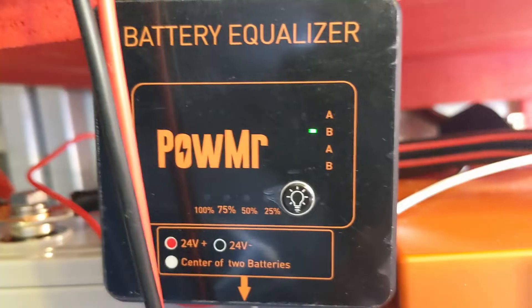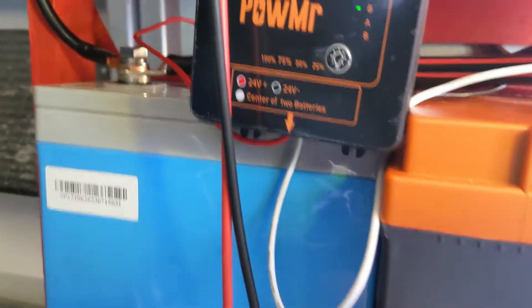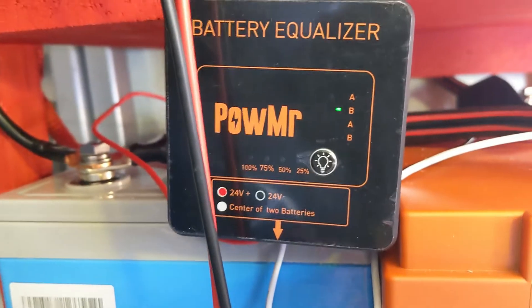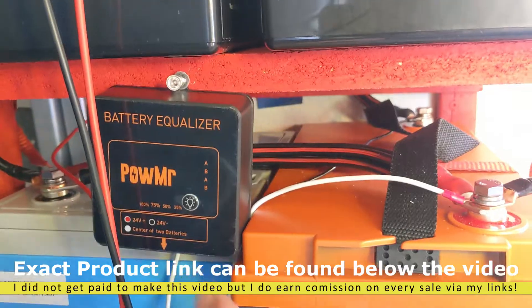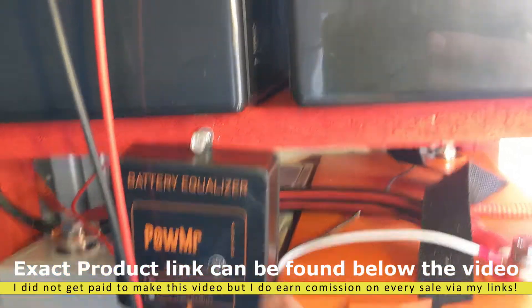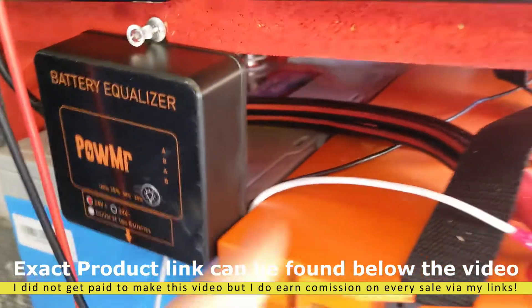So right now it's pushing up to 5 amps between this side and this side. So it definitely works, but you have to wait all the way to the top. Now what I'm going to do is mount it in a more convenient position, because this is inconvenient right now. The convenient position is going to be right over here, and I'll have to extend the wires — the wires are pretty short.